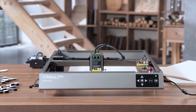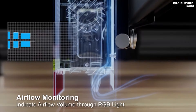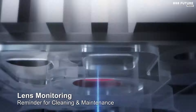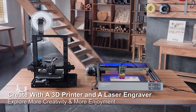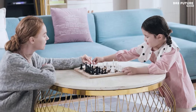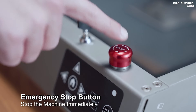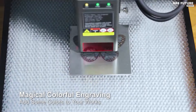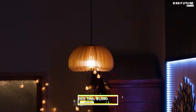Equipped with a buzzer, the machine alerts users to potential risks such as flames or boundary collisions, automatically halting operations to prevent accidents. Enhance your creations with vibrant colors as the powerful laser beam interacts with stainless steel, producing a stunning array of hues. Whether you're looking to add a personal touch to gifts or embark on DIY projects, the Falcon 240W offers endless possibilities across a wide range of materials. With offline compatibility and support for professional engraving software, this laser cutter provides ease of use and flexibility. Priced competitively at $13.90.